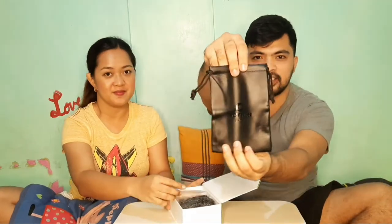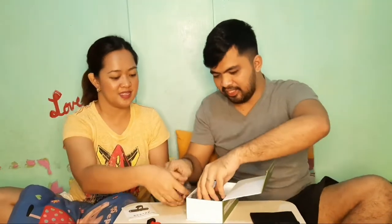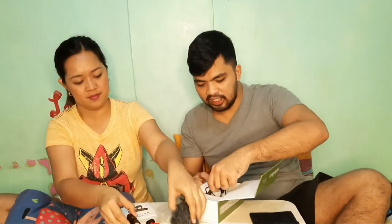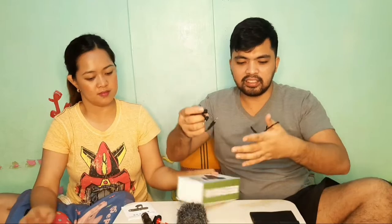Ito siyang pouch. Ito yung manual niya. Meron pong holder. Siyempre yung mic. Tapos itong cover ng mic, para wala siyang malese — wala siyang kukunin na noise sa paligid paggamit natin siya. At lastly, meron siyang connector.